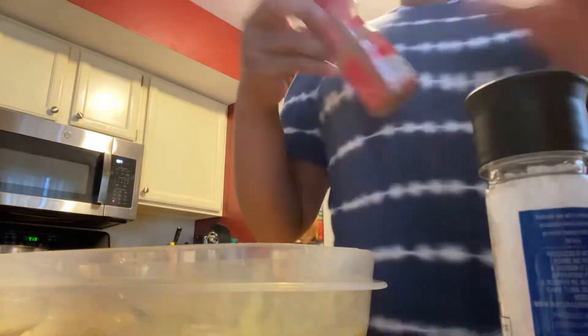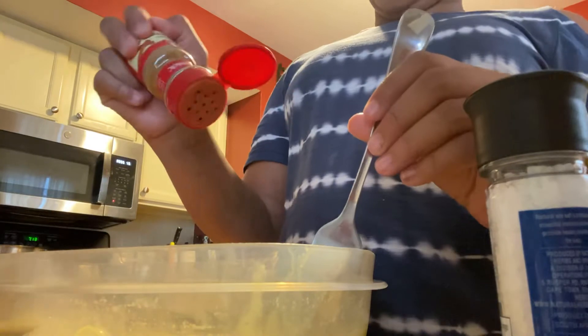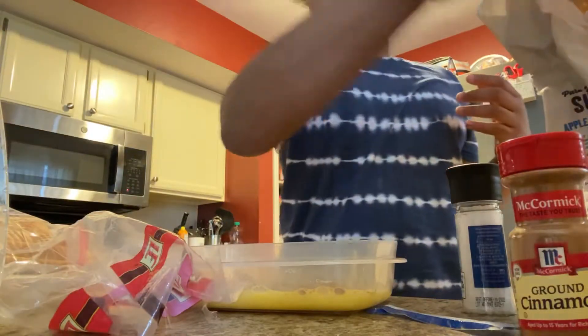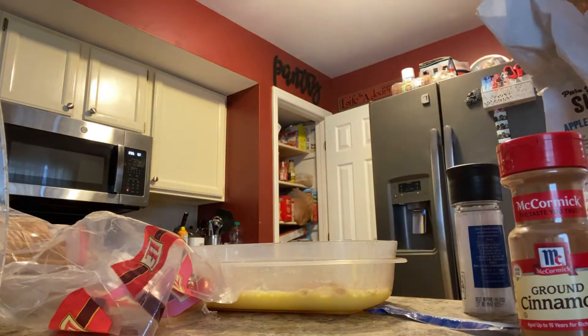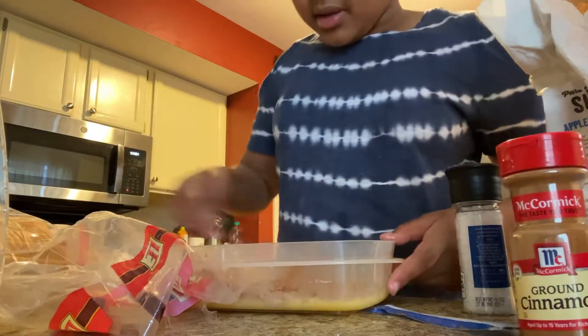So now I'm going to add some cinnamon and sugar. I'm going to add some cinnamon to this — just all over the top. One second, let me put my hair up. Okay, that's way better. My fork is in there, let me rinse this off.